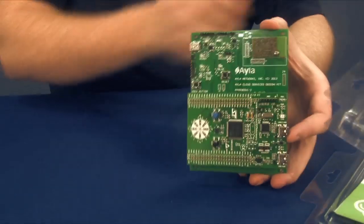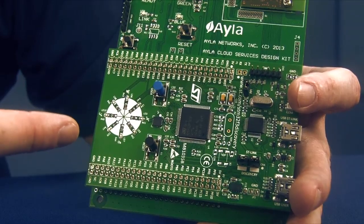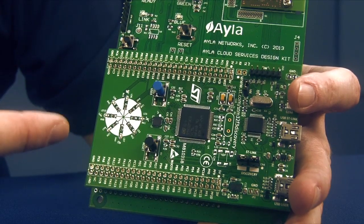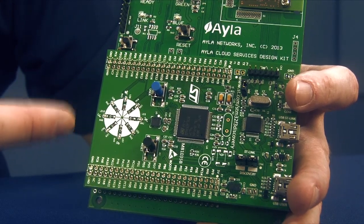As you can see, this Aayla design kit featuring the Murata Type YD Wi-Fi module has a lot going on. This is the STM32 discovery kit. It features an STM32F3 ARM Cortex M4 with 256 KB of flash memory.